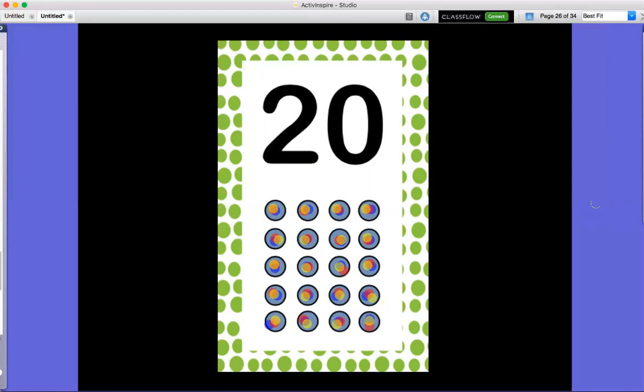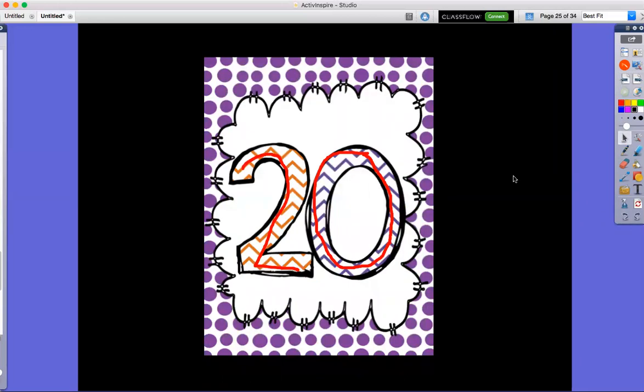Good job counting to 20 today, you guys! Now your job with number 20 is to practice, practice, practice, practice, practice. You can stomp 20 times, count 20 pieces of cereal at breakfast, or count 20 shoes in your closet. So what I need you to do this week is practice counting to 20, and don't forget to have fun! Good job, you guys!